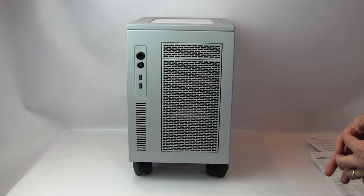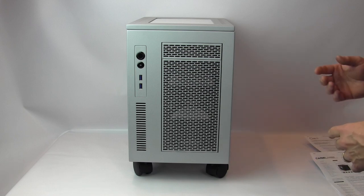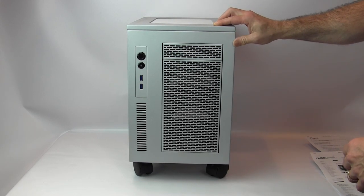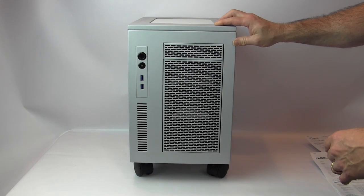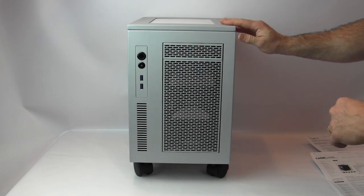Before getting into S3 specifics, here are general Case Labs features. All cases are made of aluminum — not thin stock aluminum, but thick, durable aluminum that can support water cooling and the various mounting features found in these cases. It's a good sturdy aluminum stock.